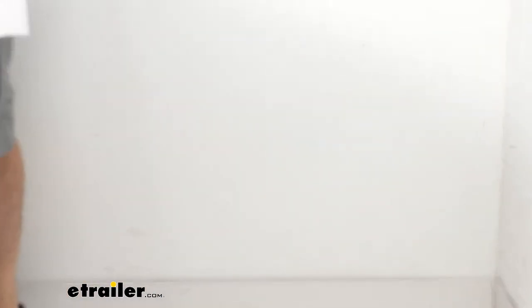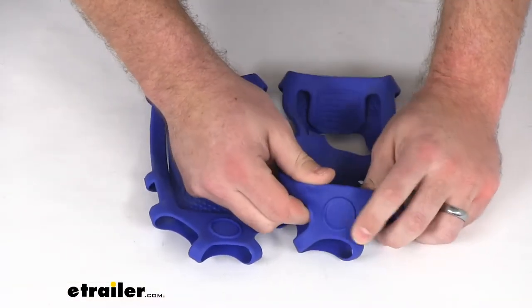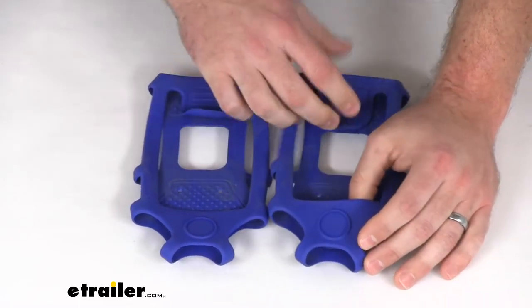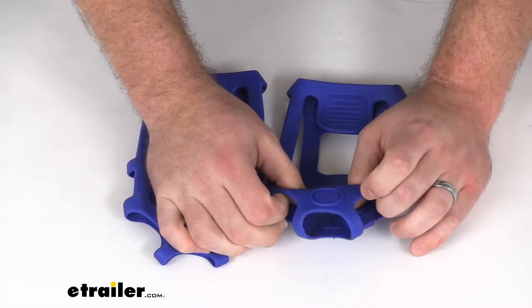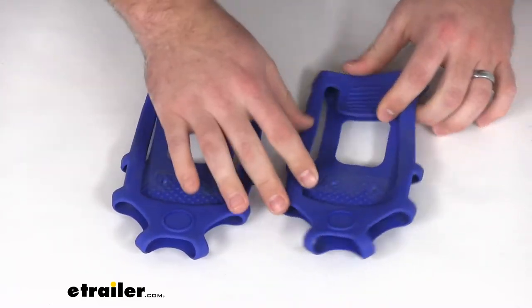These are a nice heavy-duty rubber so I think they're going to last a good while. Obviously probably not going to last a lifetime, but probably about a decade or so should do a good job, especially if you're only wearing them infrequently.